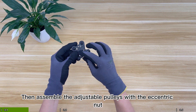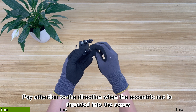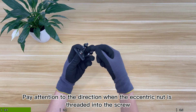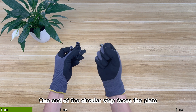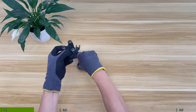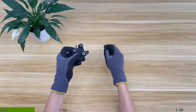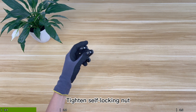Then assemble the adjustable pulleys with the eccentric nut. Pay attention to the direction when the eccentric nut is threaded into the screw. One end of the circular step faces the plate — insert the circular step into the plate. Then tighten the self-locking nut.